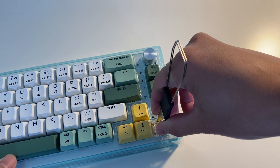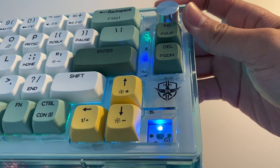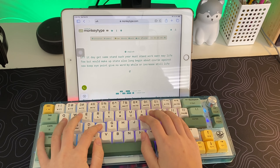The hot-swap sockets support 3 and 5 pin switches, so you can replace them with any switches such as Gateron, Kailh, Cherry, or other switches that have a 3 or 5 pin design. Let's do a typing test.